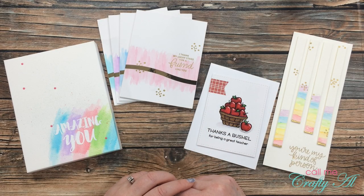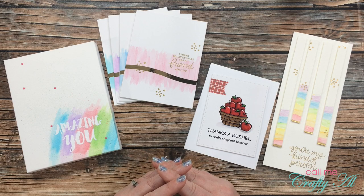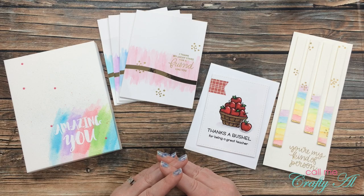Hello crafty friends, it's Alicia of the Call Me Crafty Ow YouTube channel, and it is time to announce the winner of my Arteza giveaway. I hope you'll stick around to see if you were the winner and find out how to claim your prize.